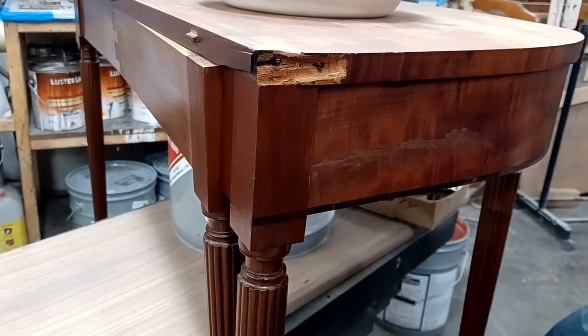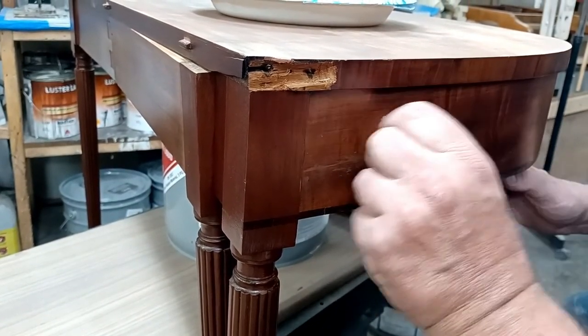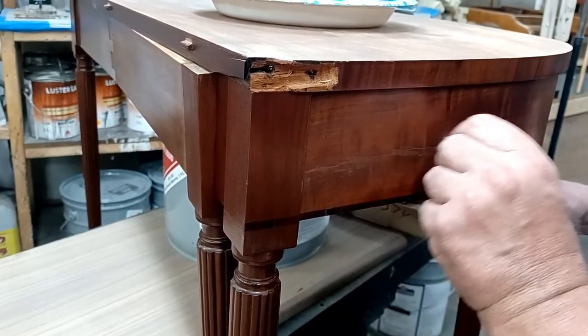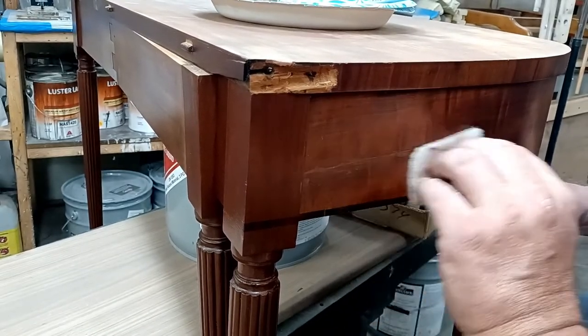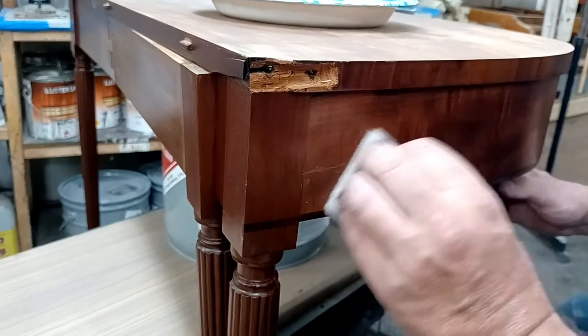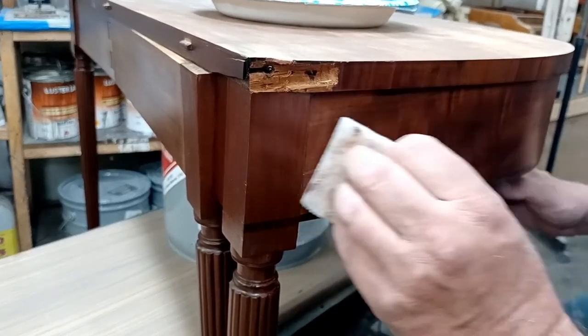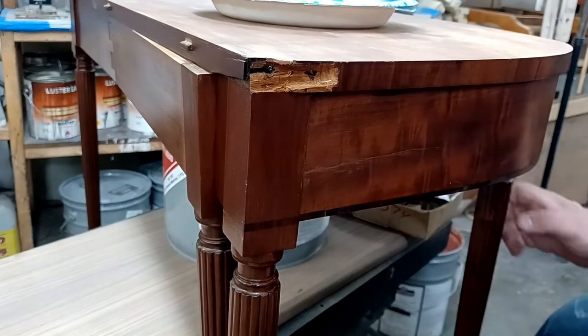Here we go — I use my fingers for a lot of it too, just pulling on the wax, moving it off, scraping it off. Now I'm going to come with the Scotch-Brite and clean off that extra wax that's up in the edges. I'm not pushing down right on my spot — I'm pushing down above and below as I get there — and I'm going to keep blending it in.